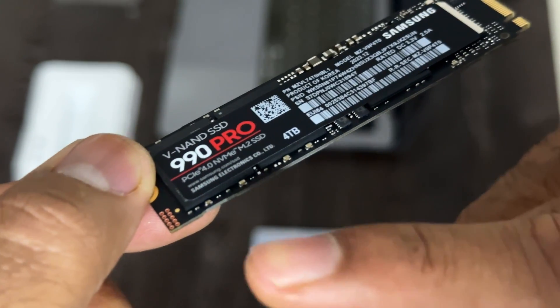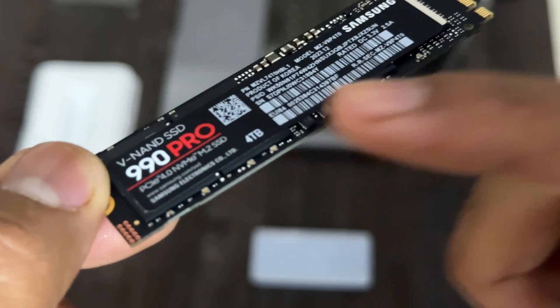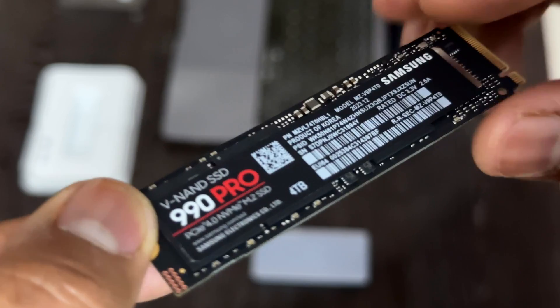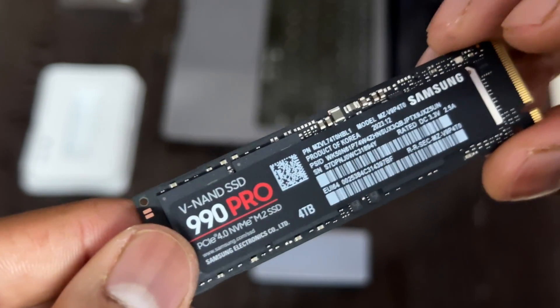As you can see, there are two NAND cells, each 2TB. And here there is a thermal regulator which is packed here. I'm going to apply the thermal pad and install this on my Thunderbolt enclosure.